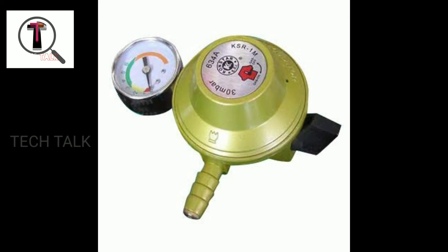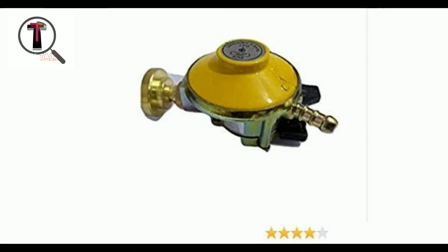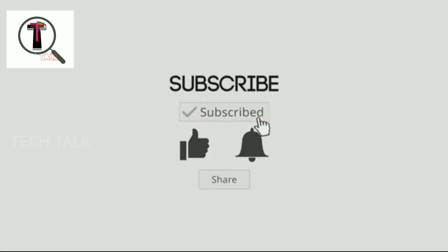If you want to share it with family members, please like and share this video, and leave a comment.